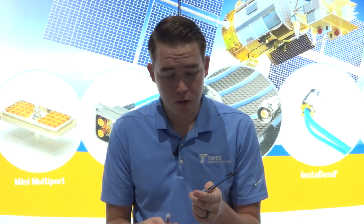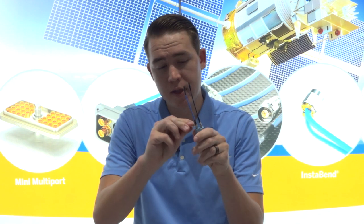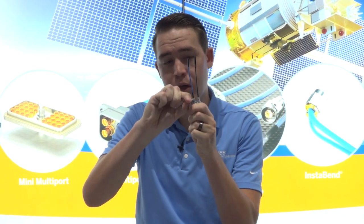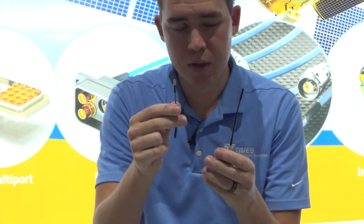The way that this works is it comes with a little tool that you slide here and it simply pops off and unlocks, and inside of there is a structure very similar to an SMPM.